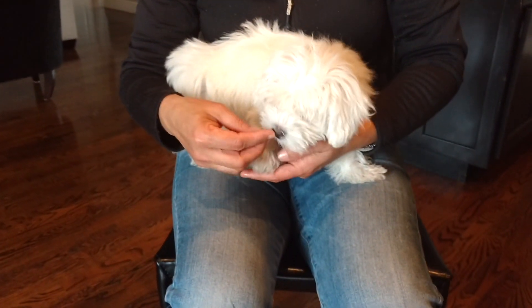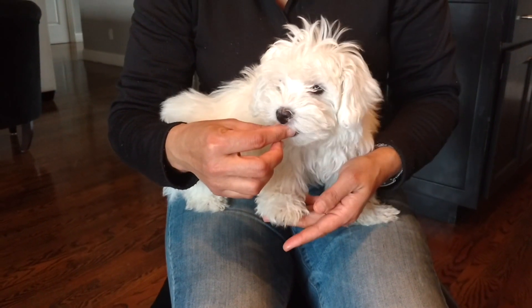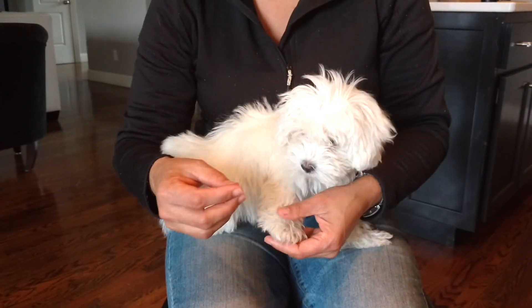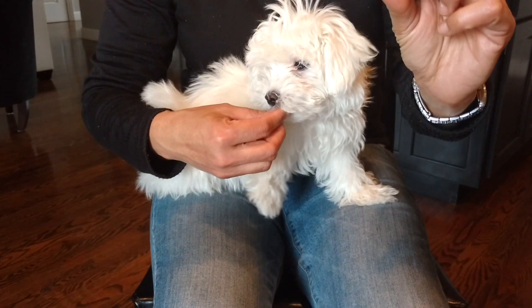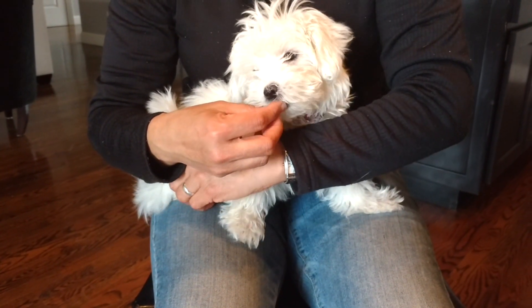I'm already used to having her hands — paws — just touched. So what we're going to start doing now for her is just applying a little bit of pressure to her paws. So I'm gently squeezing her paws, the front ones, while she's eating some cheese.